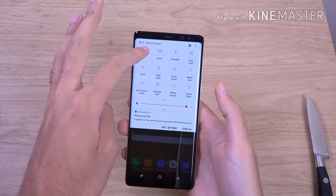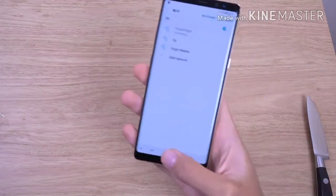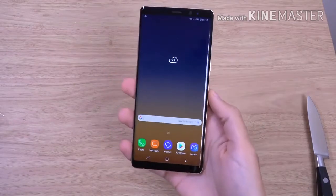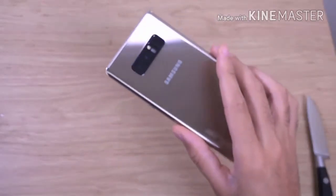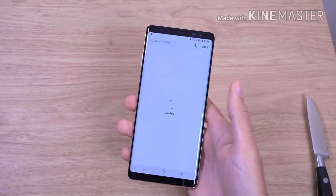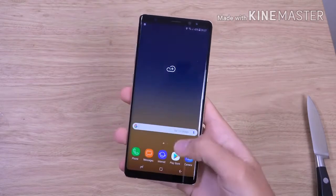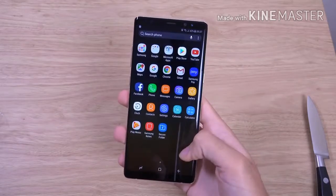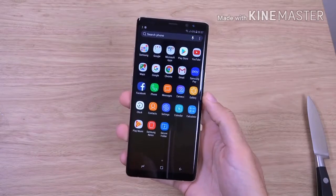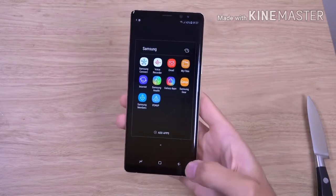Shall we connect it to the network — let's do that. I just quickly put the password in. You can see swipe up here, minimal bloatware which is good — just a little bit of Samsung stuff obviously, as well as the pen kind of stuff.